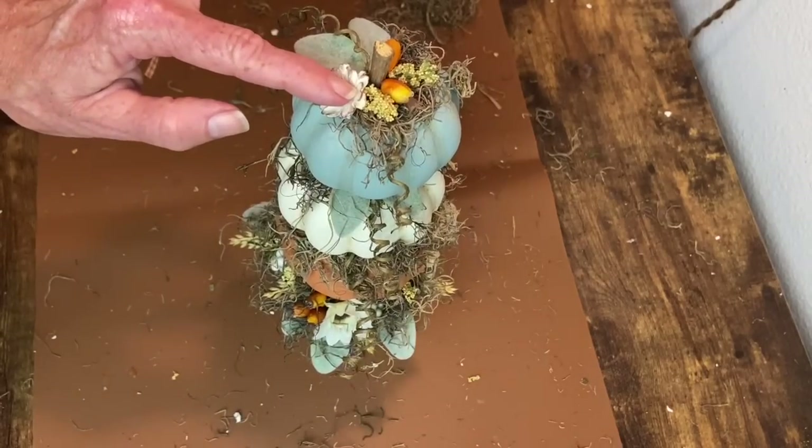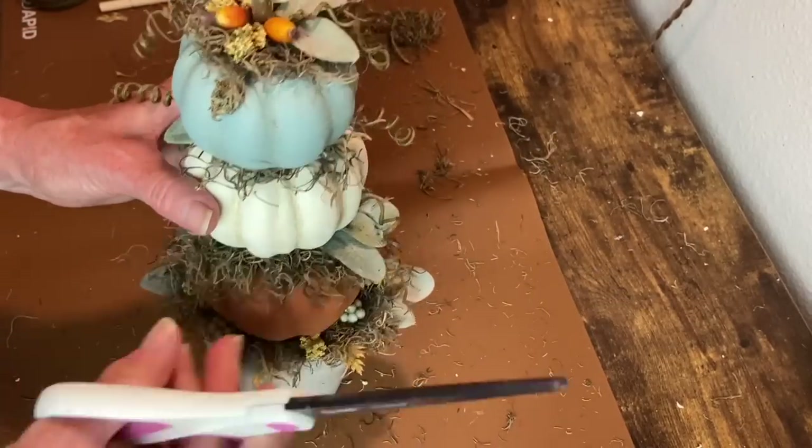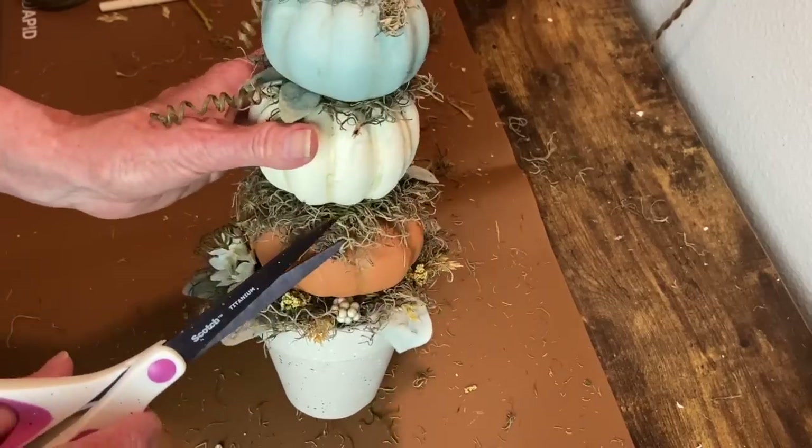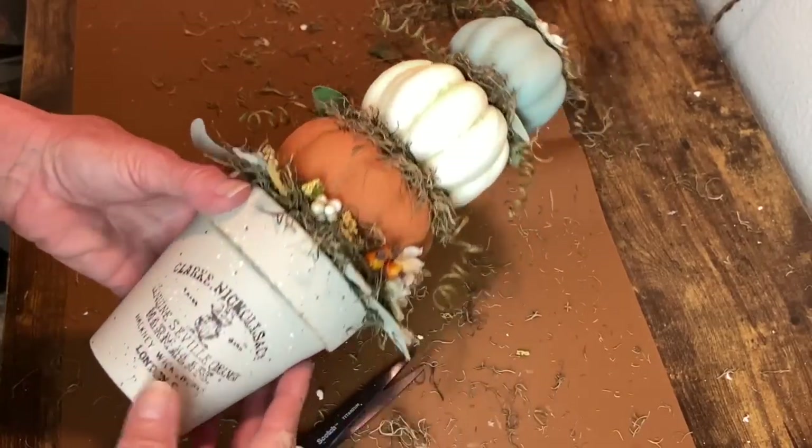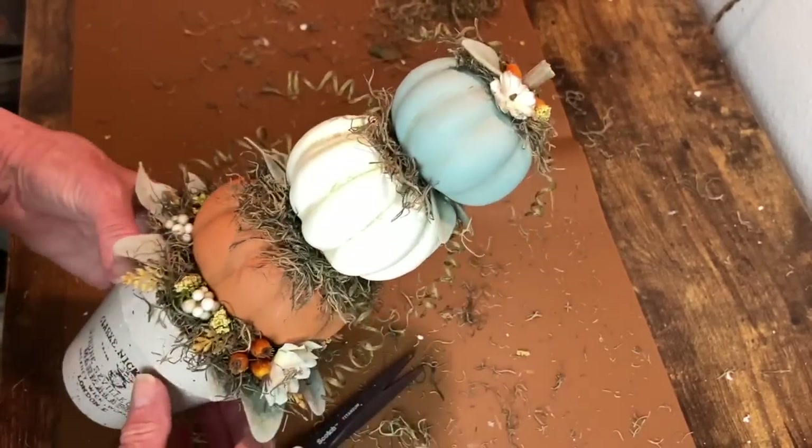Once that was glued in place, I just took my scissors and trimmed up the Spanish moss so it didn't look like a total hairy monster. And then this little topiary is finished - here's how it turned out.